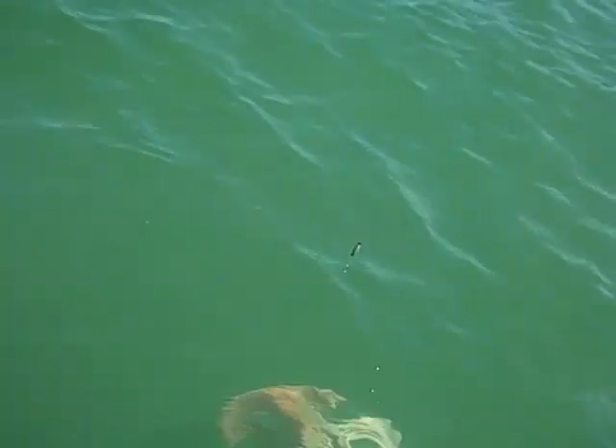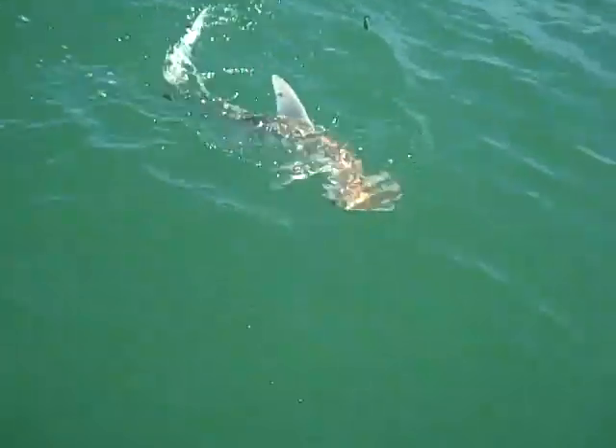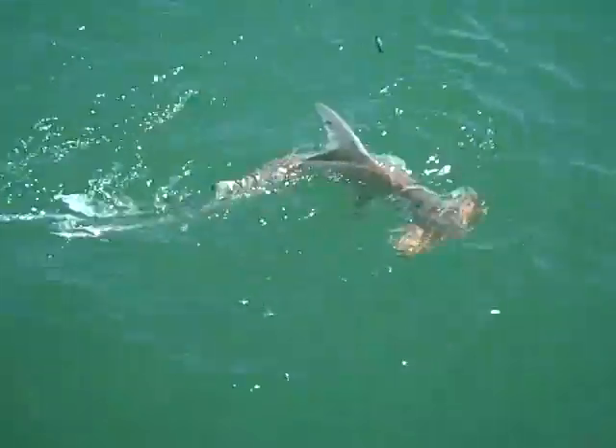What was your bait? One little dinky piece of shrimp — trying to catch a whiting. He's hooked in the hammer, right in the front. You can see it, it's a beauty. You should be able to take him right all the way. Look at him.